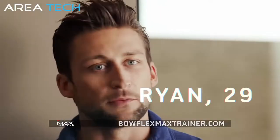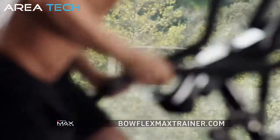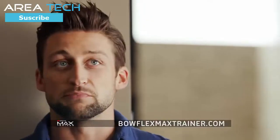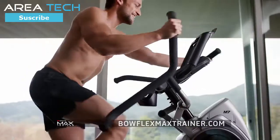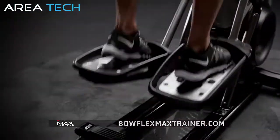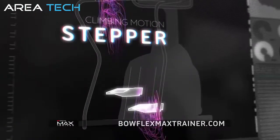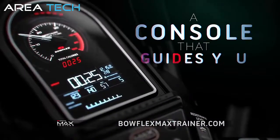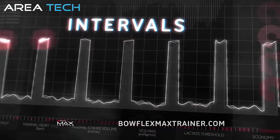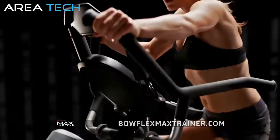Max Trainer is a great full body workout — kind of like an elliptical and a stepper combined. In 14 minutes, I saw real results. I lost 21 pounds in 10 weeks with Max. We combined the low impact motion of an elliptical with the calorie burning power of a stepper and set targets that guide you through a smarter workout — short bursts of effort followed by longer periods of rest — so in just 14 minutes, you burn more calories in less time.